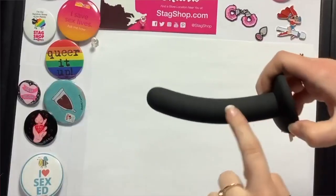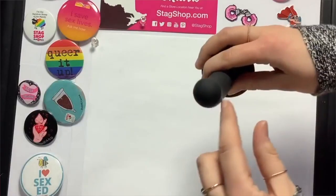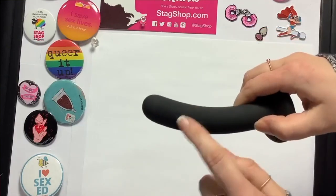Pegging is a specific type of sexual activity which typically — not always, but typically — involves a cisgendered woman anally penetrating a cisgendered man with a strap-on dildo. Since pegging is often about anal and especially prostate stimulation, pegging toys are often smaller and angled in a way to stimulate the prostate once inserted.